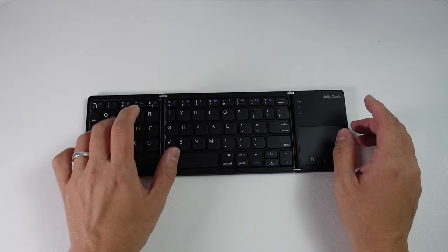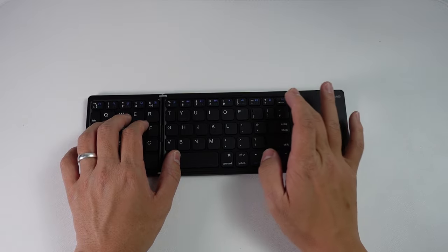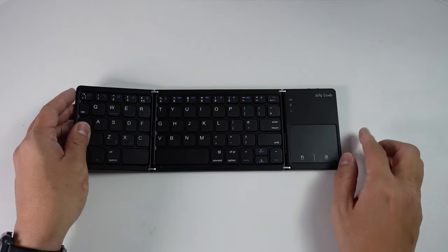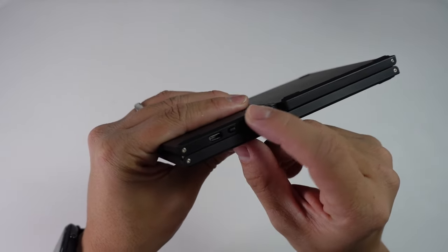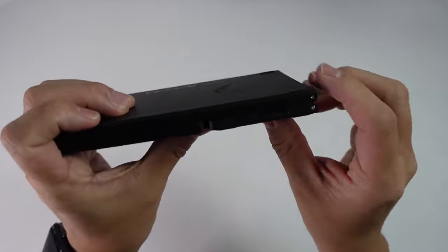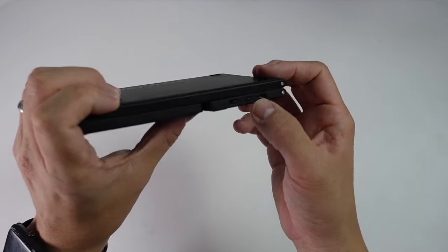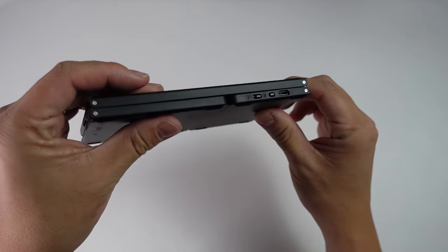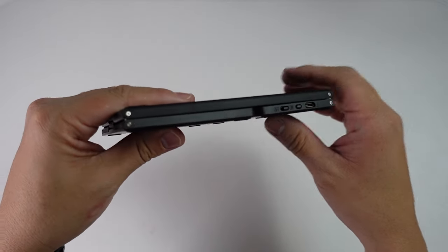So this seems to be quite a good layout for the actual keys. It's pretty small, but it feels nice. The trackpad, I'm going to test out in a moment when I pair this with a device. On the top here, we have an on-off switch, and then we have a micro USB charging port. Micro USB is not used so much anymore, which means I'll have to carry around a spare micro USB cable. Some devices still require it — some power banks, for example, are going to require that.